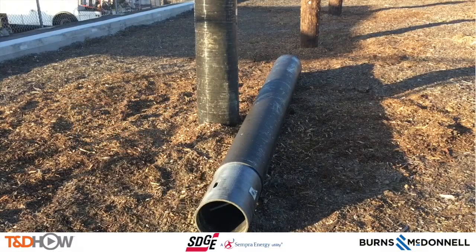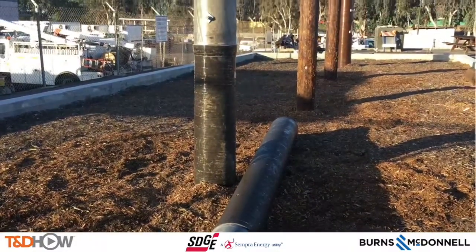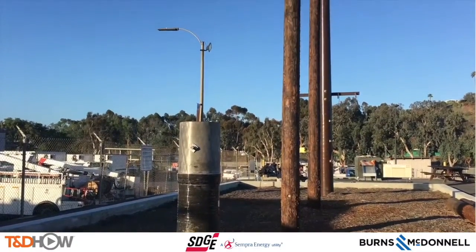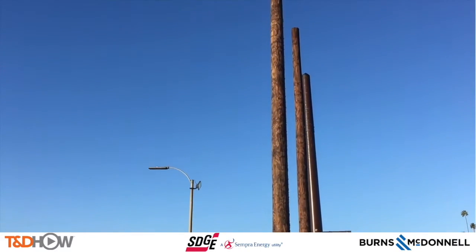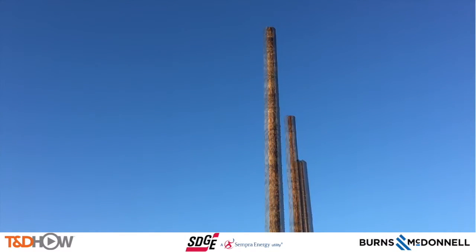Hello once again, I am Jim Ducart with TND How Videos. Today we are in the Beach City's training yard of San Diego Gas and Electric, and we will be watching the assembly of a composite fiberglass distribution pole. Our participating utility is San Diego Gas and Electric, and this video is sponsored by Burns and McDonnell.